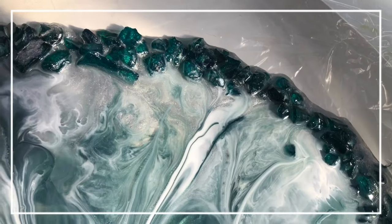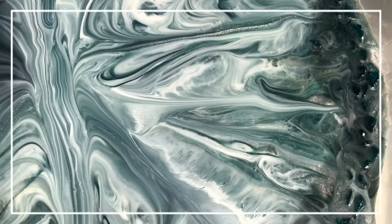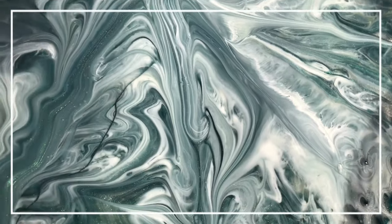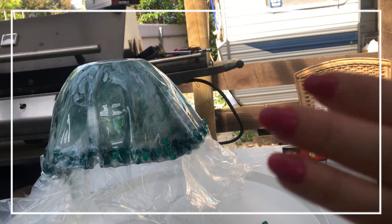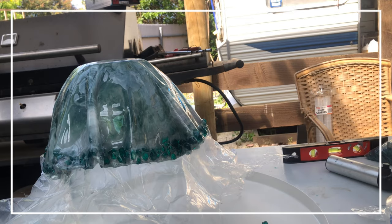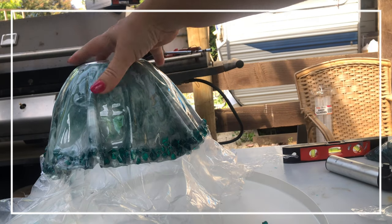I let it cure for about five hours on this particular day until it was nice and bendy. Here's the end result — not when it's fully cured, but the end result of my pattern close up. Now let's go and have a look at the end result of the piece — I didn't show it when I put it on, I just somehow forgot to put the camera on.